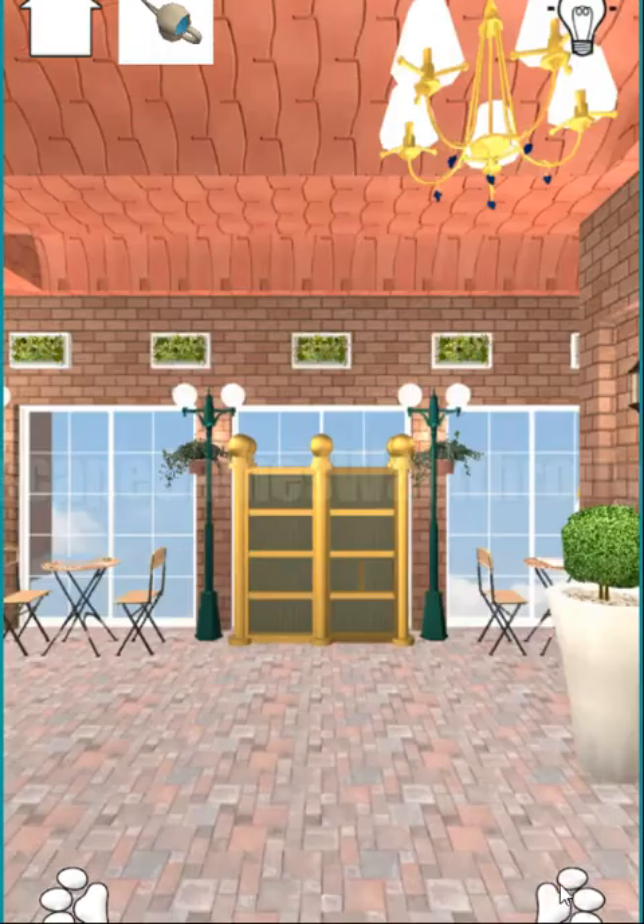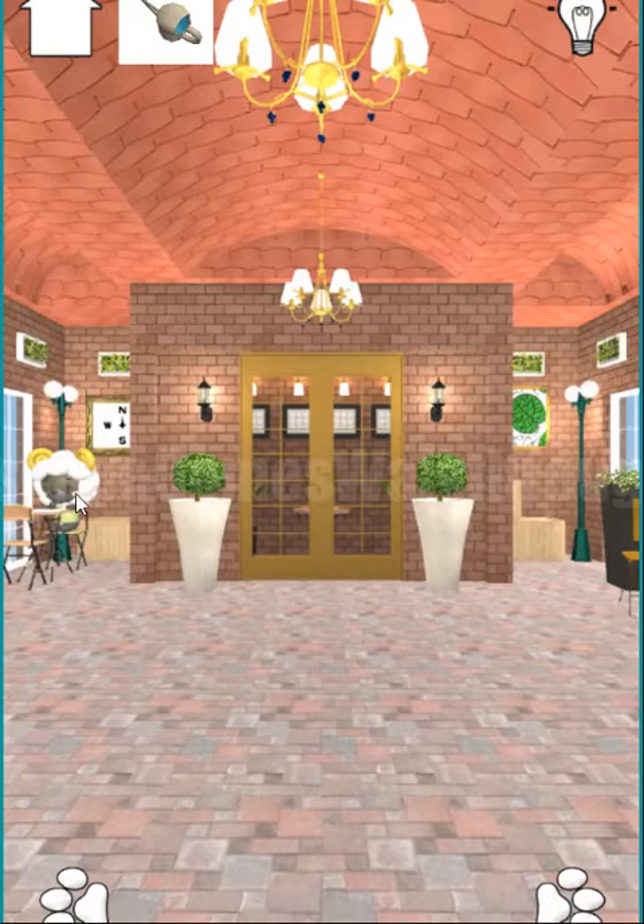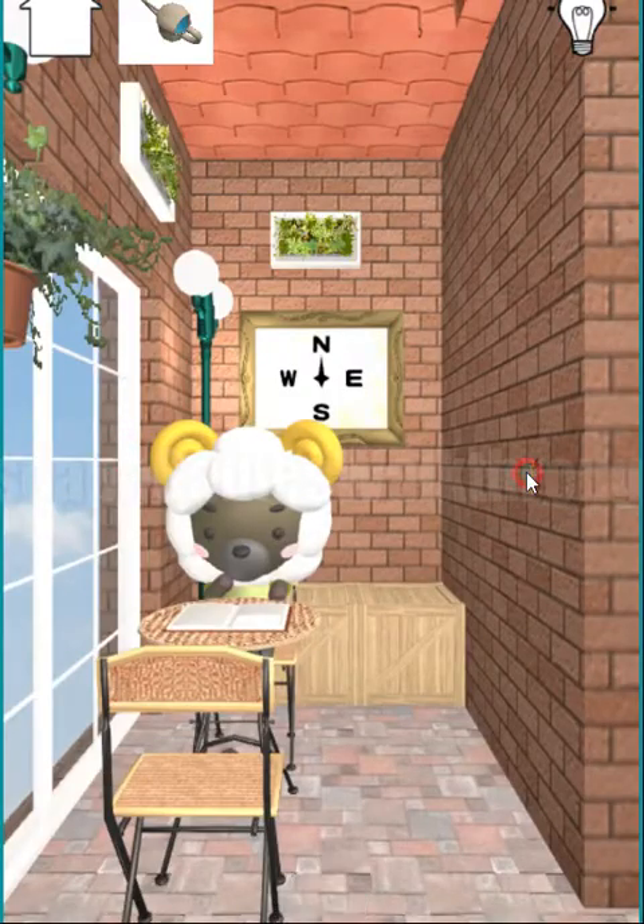We have filled the watering can. Let's look here — here's a bookshelf and a book. We need to find a pen to draw here. And also here we can take the key.